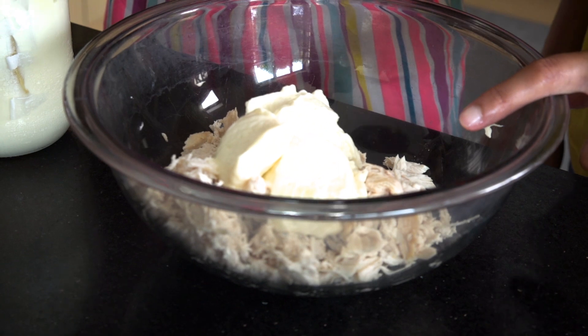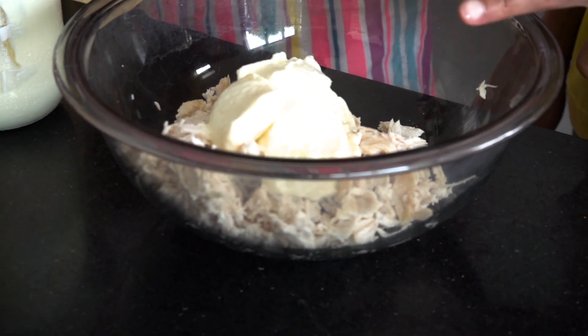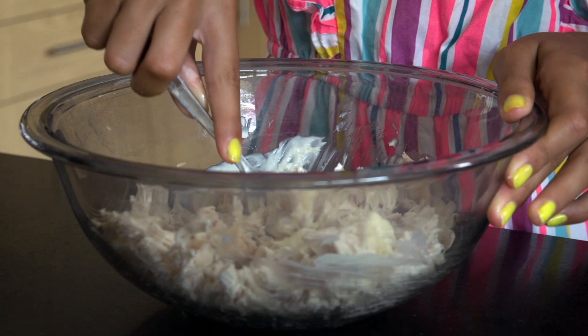I've got two chicken breasts shredded, and I've added four tablespoons of mayo, just a teaspoon of whole grain mustard, a good pinch of salt, and combine it well.